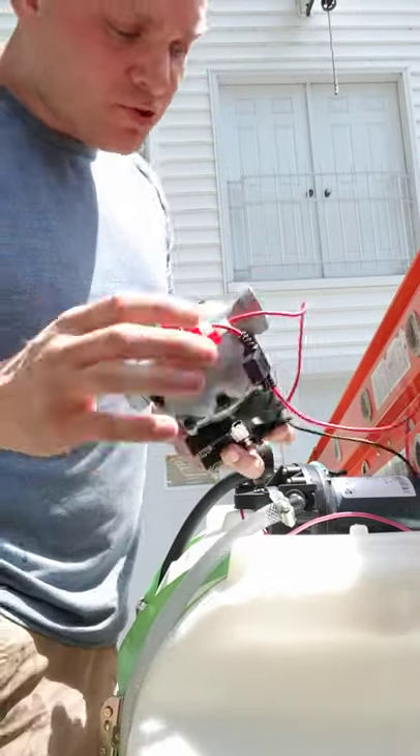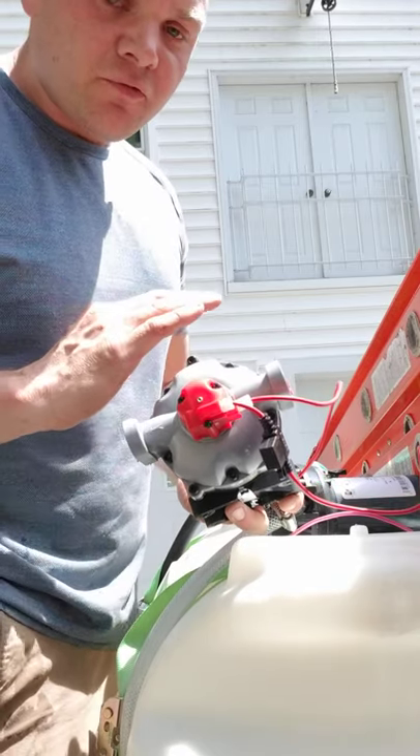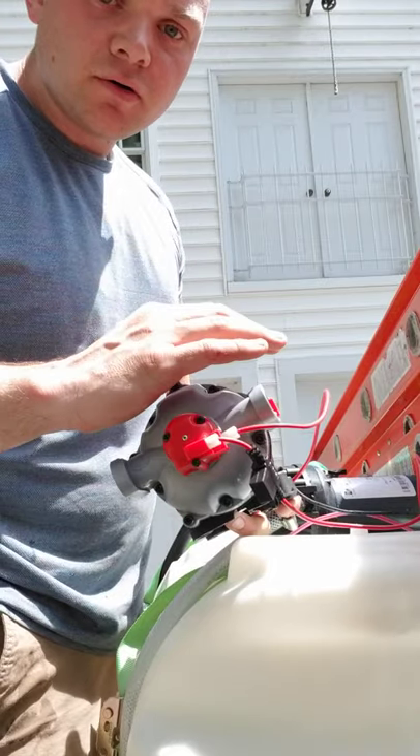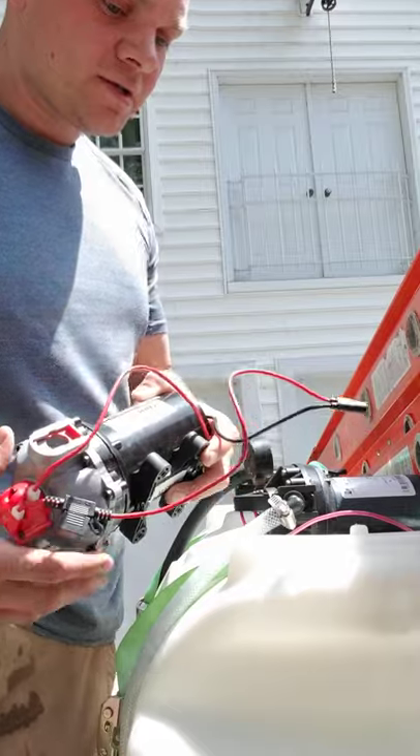Once you start flowing, you can kind of dial that in. You want to hear where the pump is flowing steadily. By adjusting that Allen key, you can really dial it in.